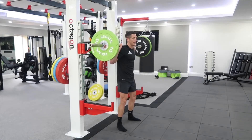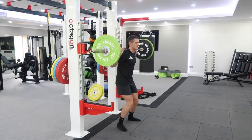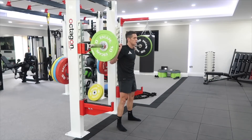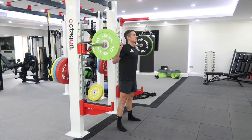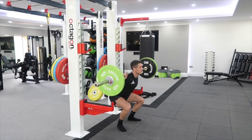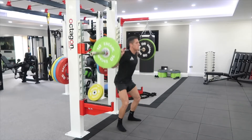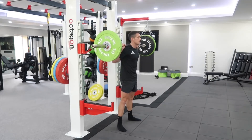Turning your knees out like that engages your glutes, and it's also a good cue to stop your knees caving in. Turn your knees out, squeeze your bum tight, and think about sitting into a chair. Keep your chest up nice and high, keep looking up, and slowly sit into the squat, remembering to pretend you're sitting in between your legs. Then, keeping your chest up, push through the floor and back up.